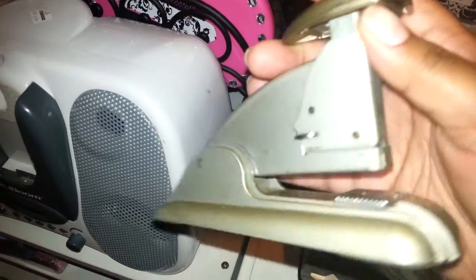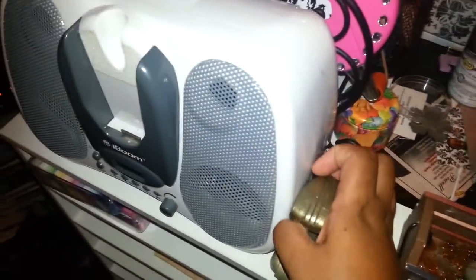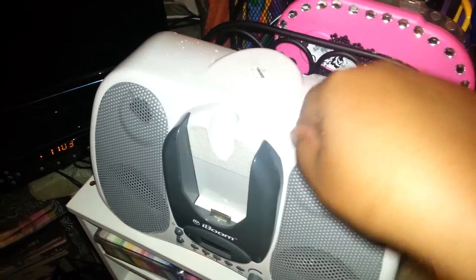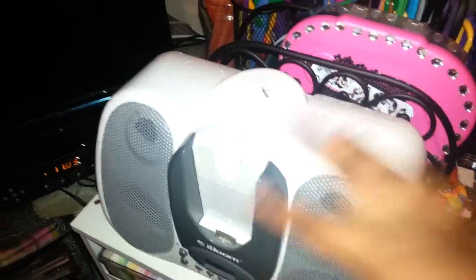This is an old school stapler — I thought it was vintage looking, so I picked it up from Goodwill for a dollar. This is my iPod dock that I also picked up from Goodwill for $10, and it actually works really well. It has radio on it as well.